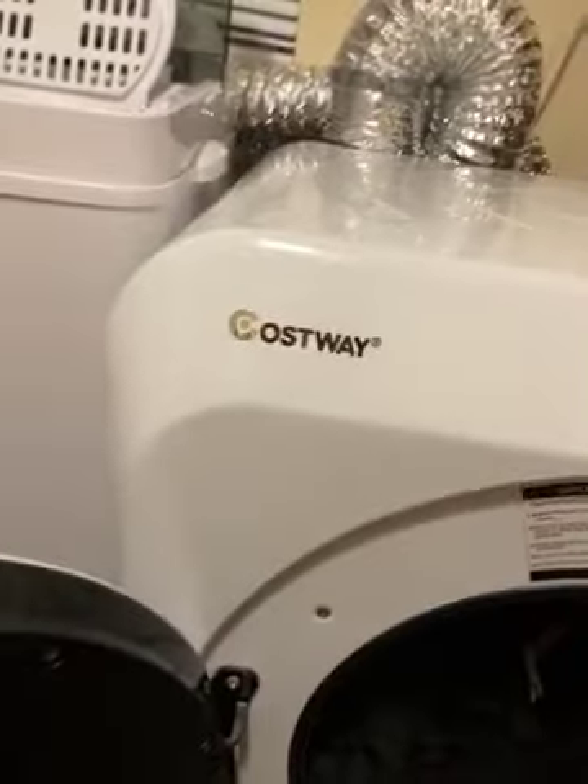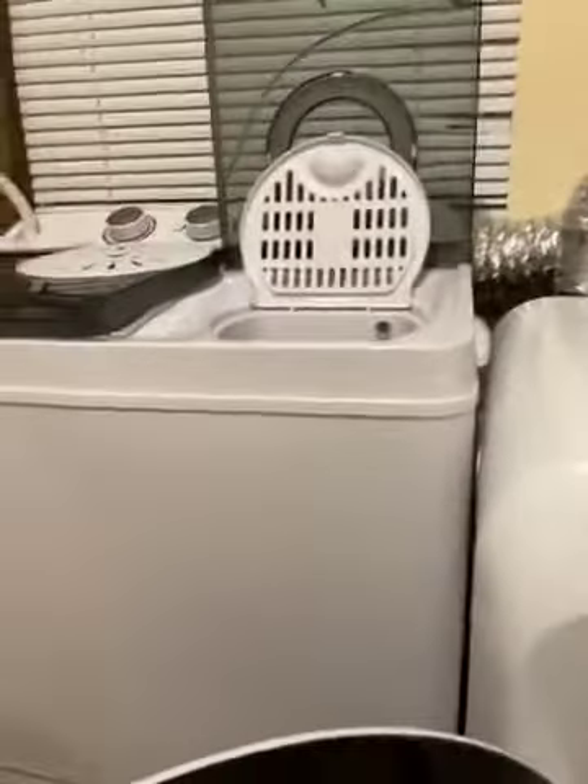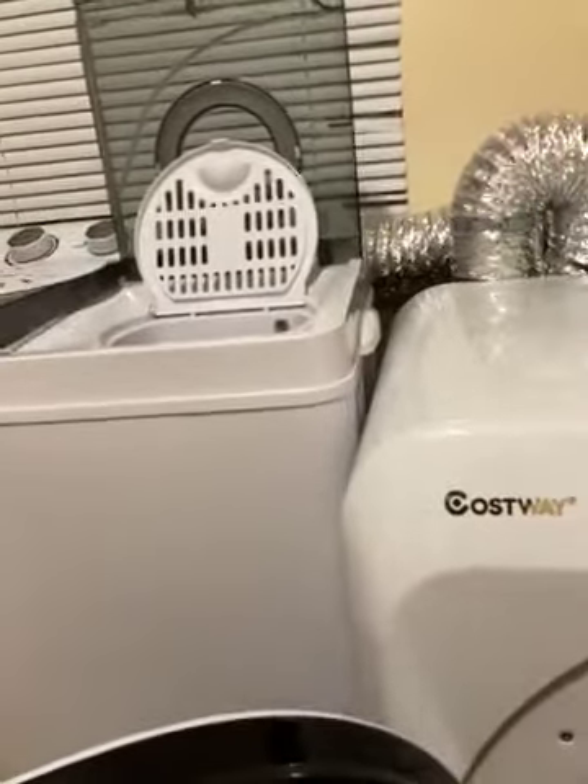I'm reviewing this Costway portable dryer. I just got through spinning everything out of my portable washing machine because in my building we don't have a washer and dryer, so that's why I bought a portable one. I love it — as you can see, this is the amount of space.